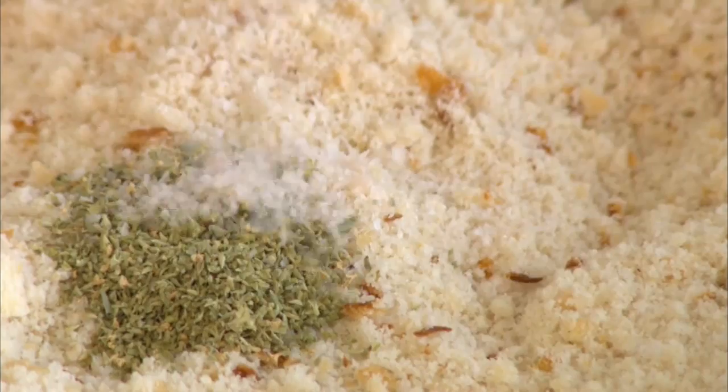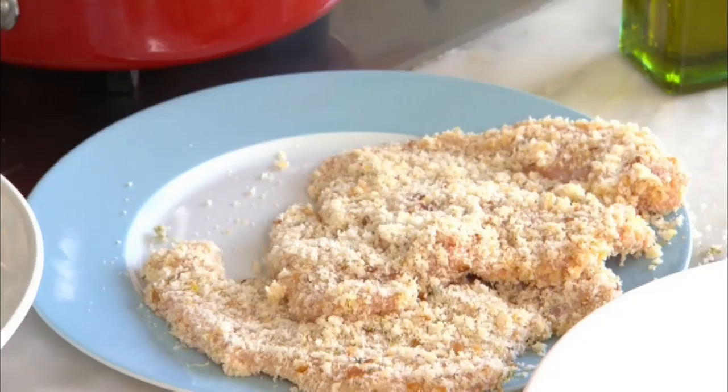Simply dip your chicken into the flour first, then into the egg mix, then into the crumbs. Press the crumbs on and set them aside.